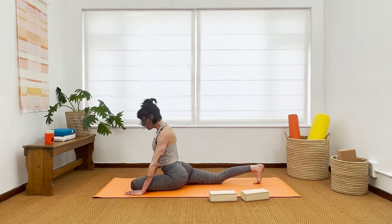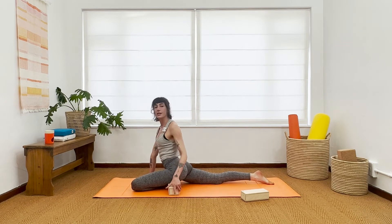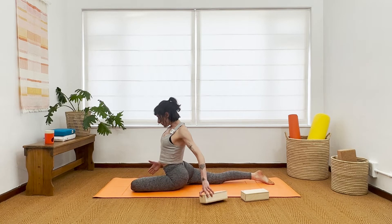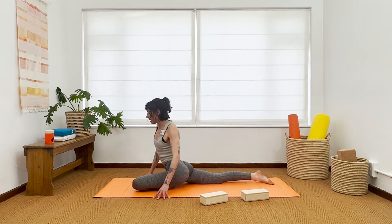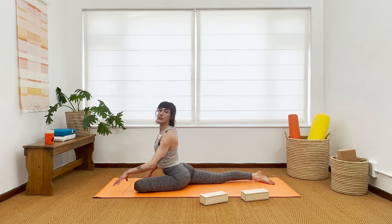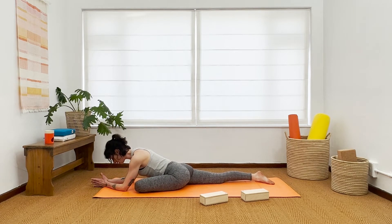If this left hip is lifting up high, you can take one of your blocks and place it underneath. The angle is important — the more the left heel is to the right side of the hip, the more angle this is and the easier it is to access. Then come down into your pose. Just take three simple breaths here.